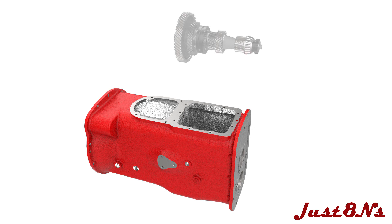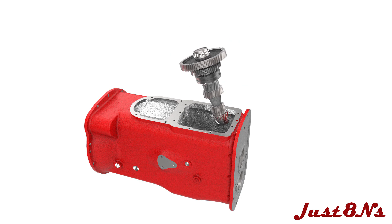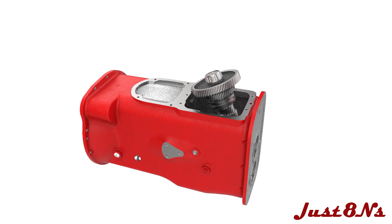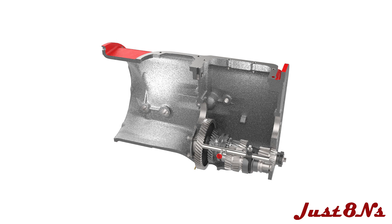Install the countershaft assembly by tilting it as shown and lowering it into the housing and through the PTO mating hole as far as possible. Then move the opposite end forward until the bearing seats in the bearing retainer. After installation, the countershaft and reverse idler assemblies are located as shown in this cutaway.